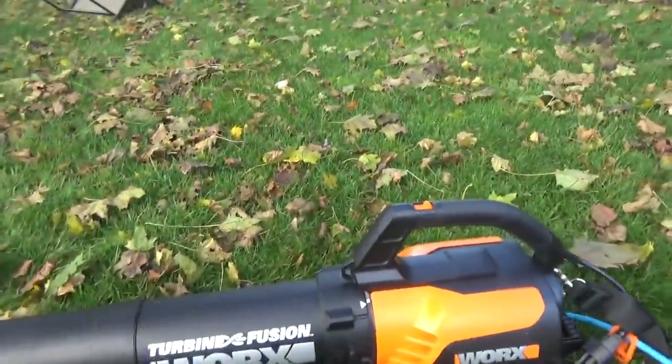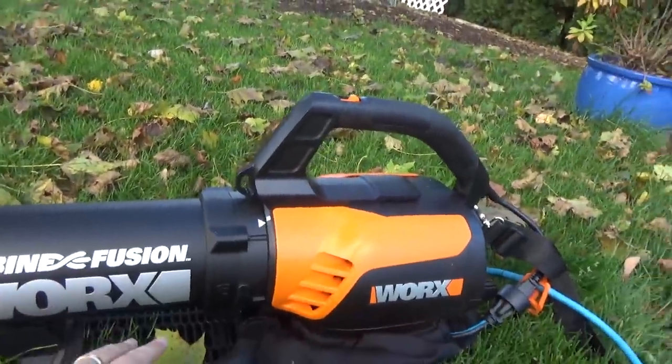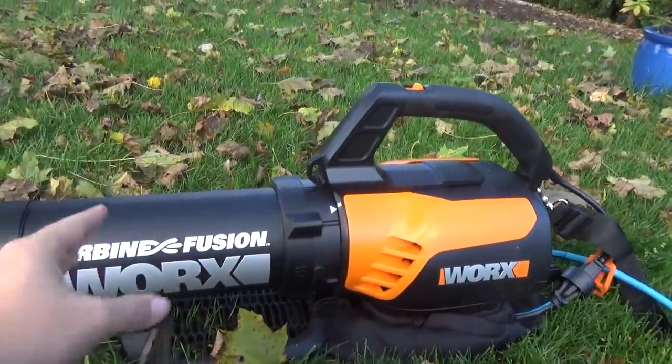Alright guys, so one of the things I did at GIE is I shamelessly talked to everybody there that had homeowner products and said 'hey, send me stuff.' Well, I got something here to show off. This is the WORX Turbine Fusion — it's a blower slash vac.